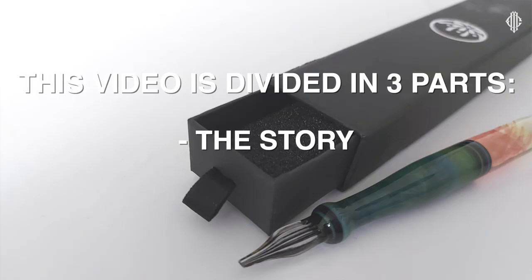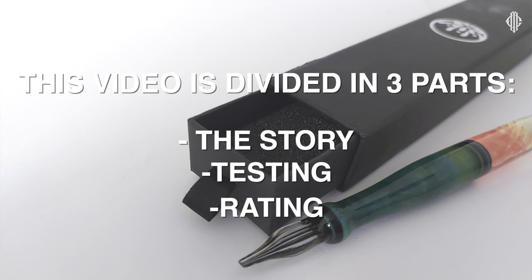This video is going to be separated into three parts. I'm still trying to figure out the best format for these CMTR — Calligraphy Masters Thursday Reviews. For now it's going to be three parts: in the beginning some basic info about the pen, in the second section testing the pen itself, and in the third part giving my rating about it.